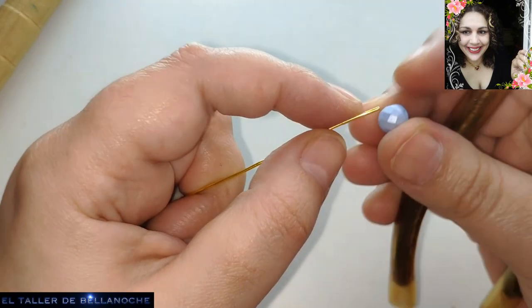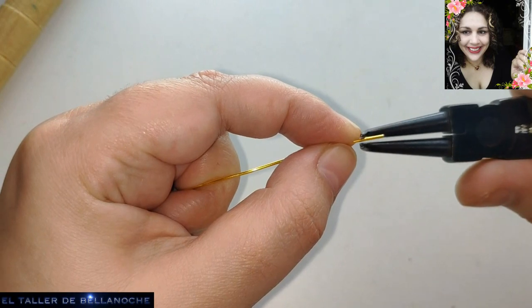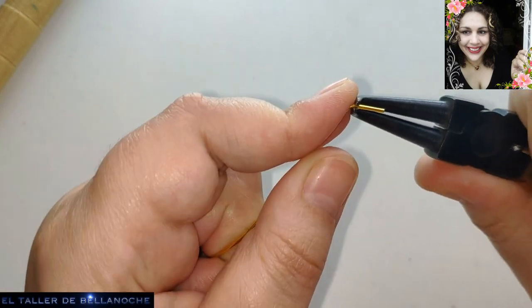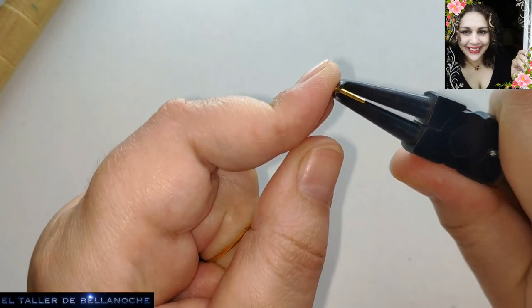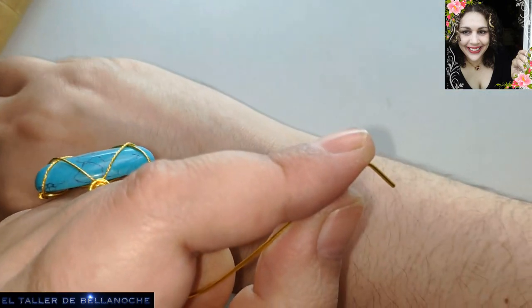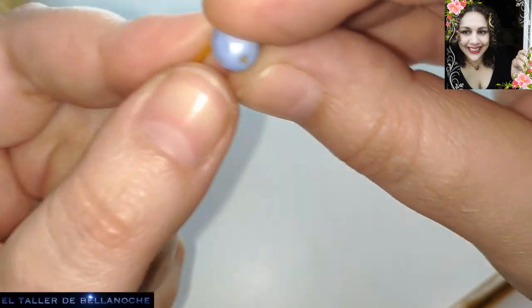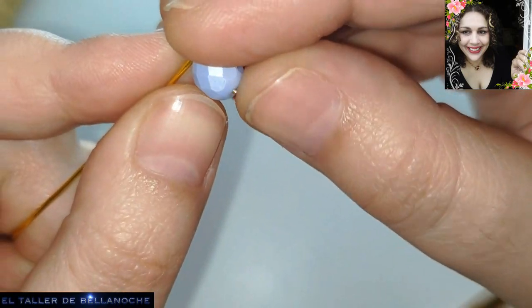Vamos a medir aquí el avelorio. Queda bien. Y doblamos. Doblamos en línea recta. Ahora comprobamos que no se vaya a salir del huequito. Como veis, queda muy, muy justito. Queda ras.